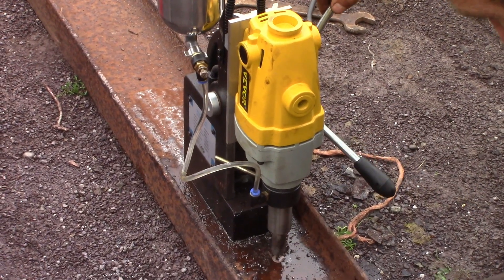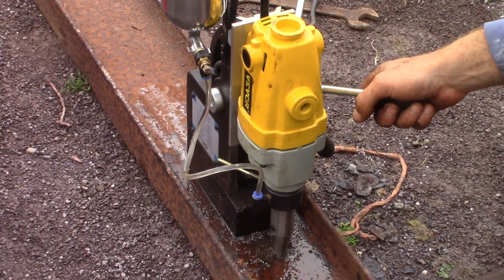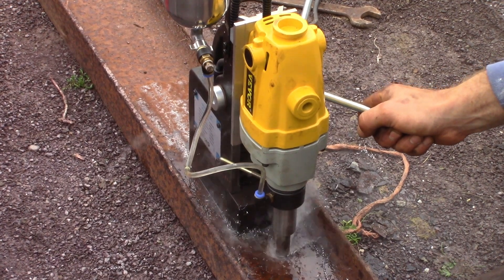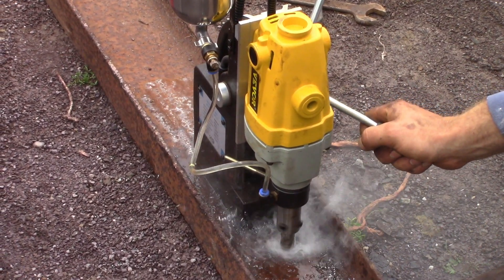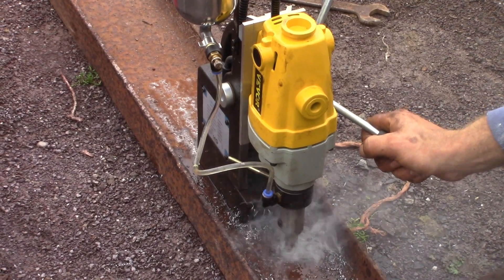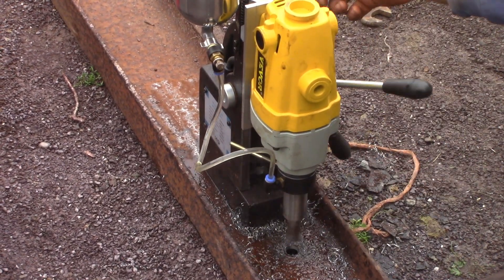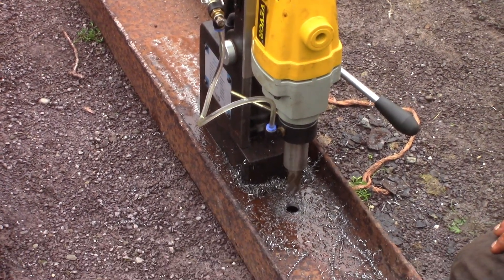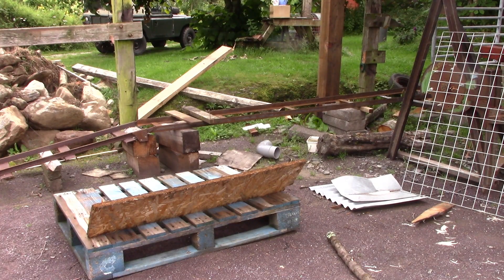I know it's hard to believe, but I'm not actually an expert on mag drills. But this one seems to do a great job and I like it. It's by VIVOR and it's yellow — what more can I say? Go and look them up. I think it's great. Right then, time to build a bridge.